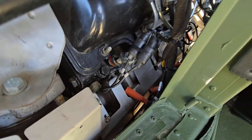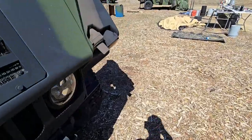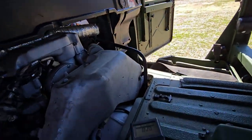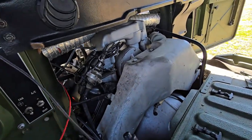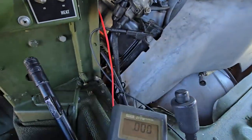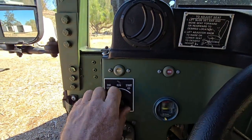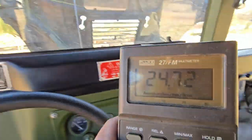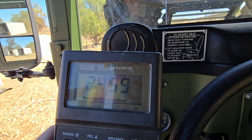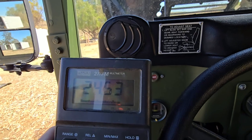I decided to disconnect all the glow plugs on both sides just to do this test, because this last one wouldn't turn off the glow plugs. Last thing I need is to burn the glow plugs. We've got the multimeter set on volts — it's got the wait light, it's got voltage, glow plugs have gone off.